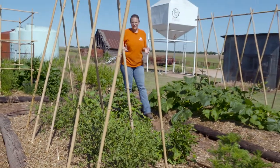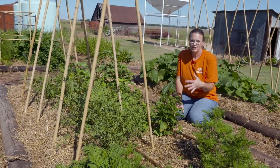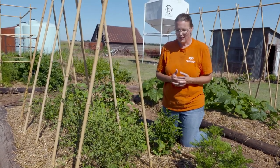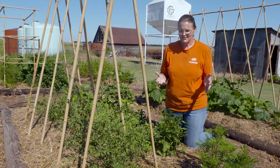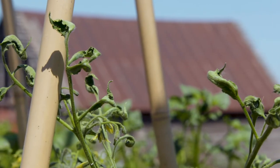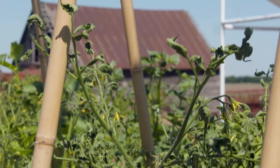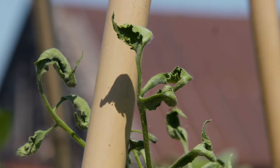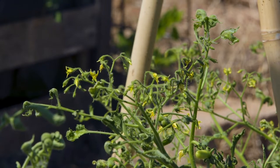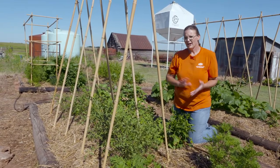I wanted to give you an update on our home garden. Things have really taken off since we were last out here planting transplants and seeds. There have been some successes and some problems. Unfortunately, when you're gardening you can't control 100% of the environment. What you're seeing on our tomatoes — often a problem April through June — is herbicide drift. If you look at these tomatoes, you can see the petiole or stem to the leaf is twisting, and there's some cupping on the leaves. We are getting some flowers and a few green tomatoes, so we'll see if they grow out of it.